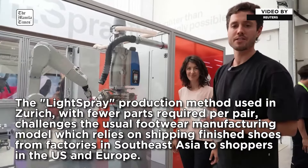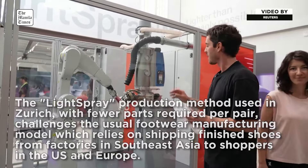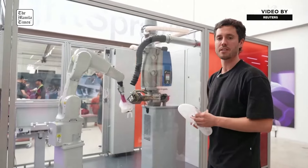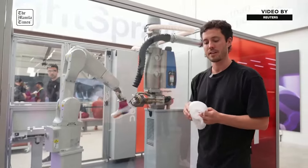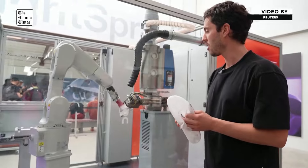It starts with raw polymer pellets. Those pellets get transformed into a filament, and then this filament is blown onto the shoelace in a helical shape — what we call a helix.